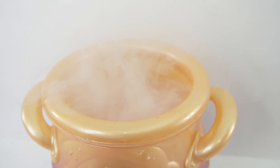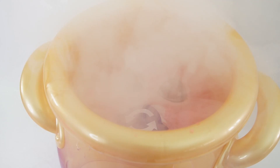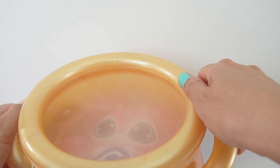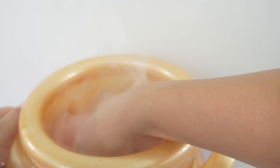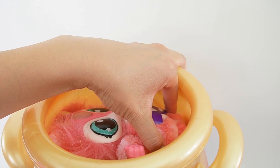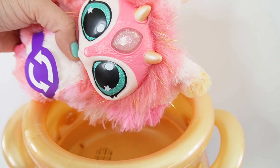And I hear our pet. Oh my goodness. Did you see that? There's our pet. Oh my goodness, this is so cute. She's pink. So let's go ahead and carefully take her out. You had to turn her around a few times — she's actually tied up in there. Okay, so she was tied up in there.